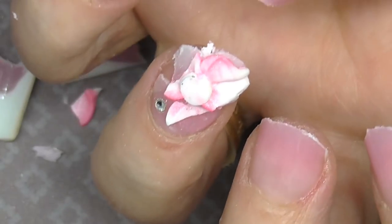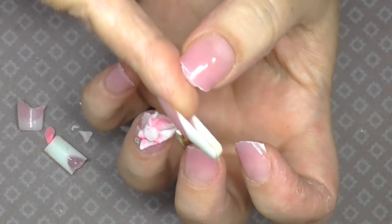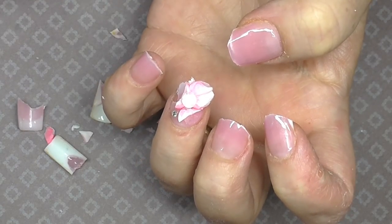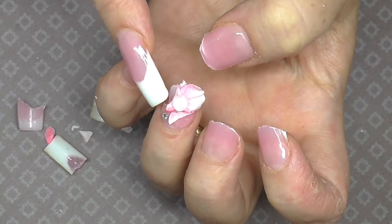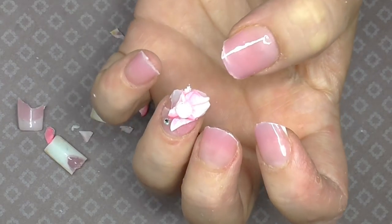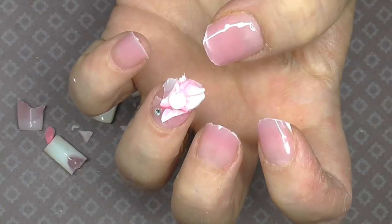I've got them down to pretty much my natural nail because they're not very long anyway. Now I'm just going to get my electric drill with a crystalline drill bit and file about 80% of this acrylic acro gel off.